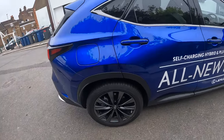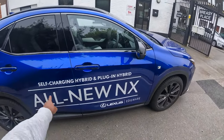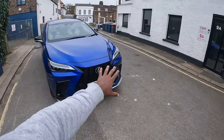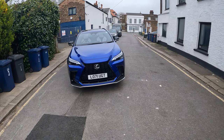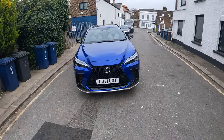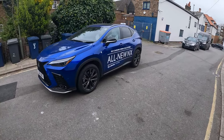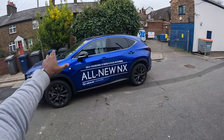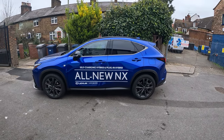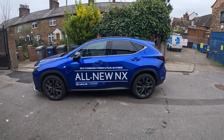These are the 20-inch smoked alloys. Self-charging hybrid and plug-in hybrid are available. The fully black grille is massive — we always talk about huge grilles on other cars but I think Lexus has a massive grille and it gives you that aggressive look. I love this color — if I were to get this car I'd probably get it in the same color and same spec with the same interior. I love this sloping roofline — it looks like a crossover hybrid coupe.